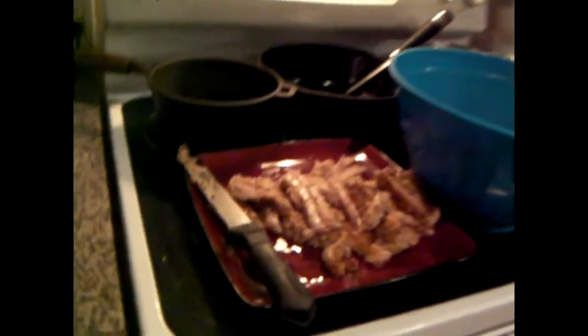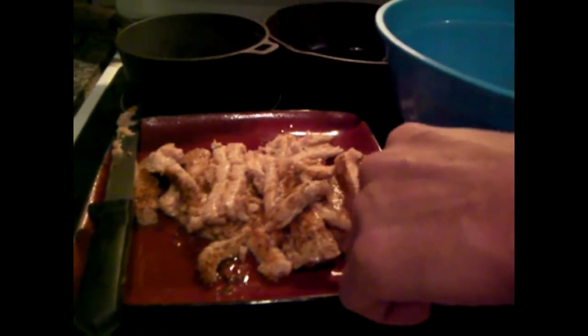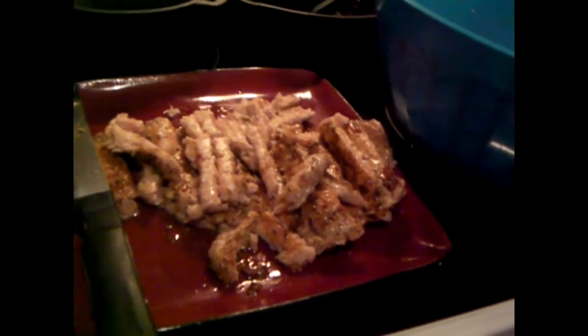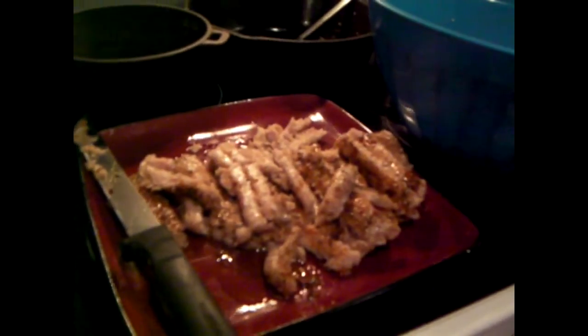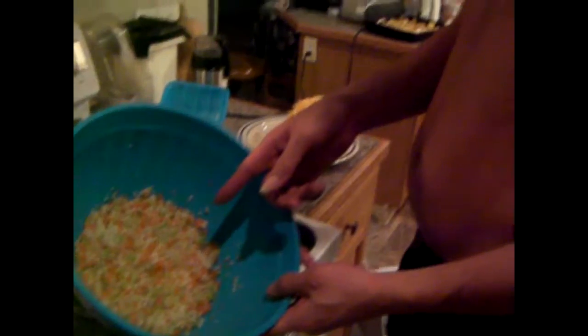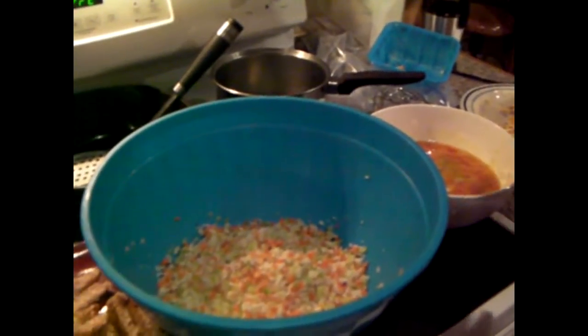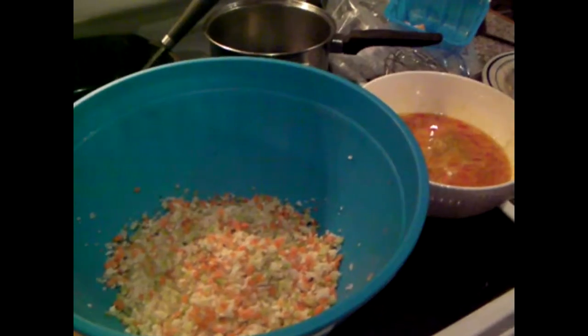I've got everything lined up here for my delicious foodies. There's what I was preparing before — I marinated the Butterball turkey burgers; you saw the spices I used before I got the camera on. And then we've got some rice bits with cauliflower and broccoli and little bits of carrot. I thought I'd have to use rice separately, but the rice bits blend in even better for this meal.